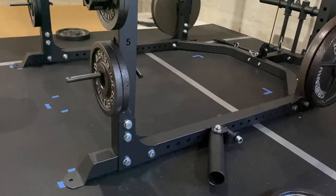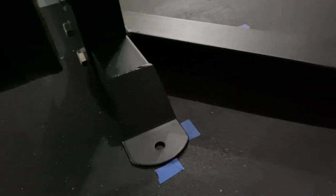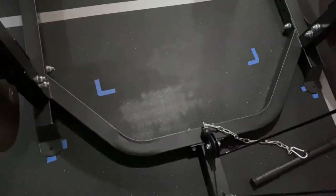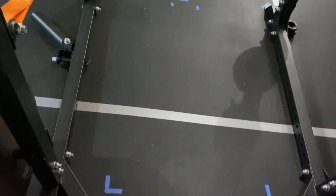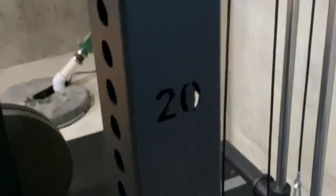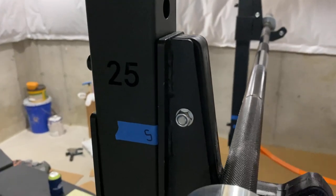Over the past couple of months the rack hasn't moved much from the tape, so pretty good stability overall. When racking bench or squats there's no tipping or issues. The rack is a matte black powder coat and came in pretty good finish, but since it shipped UPS ground there were some scratches and dings in some areas. On the uprights there are laser-cut numbers to tell you where everything is.